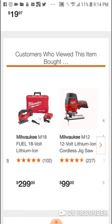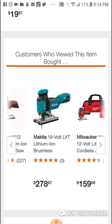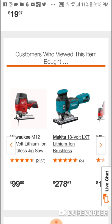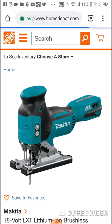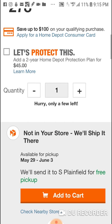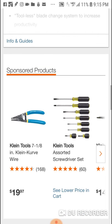Here's the Makita brushless barrel grip 18-volt — $278 bare tool. I think this is pretty new, guys. Tool only. You know, like I always say, you're going to pay a little bit of a premium for the Makita.